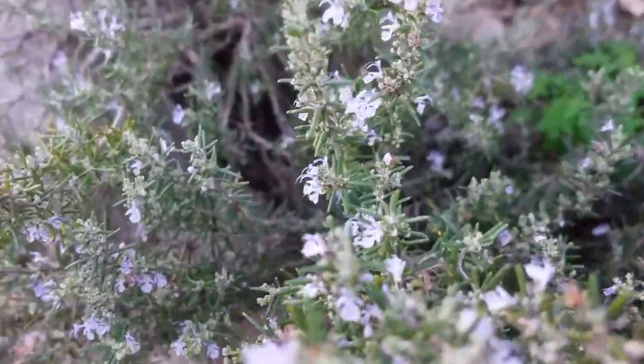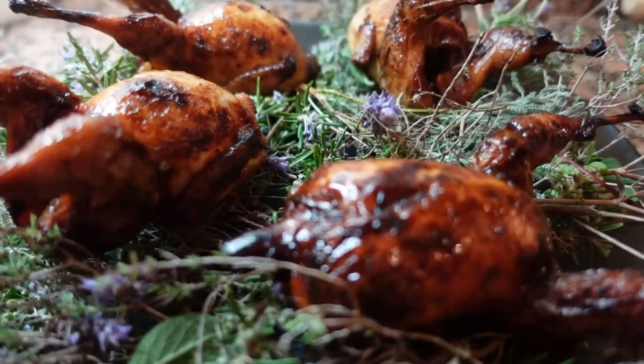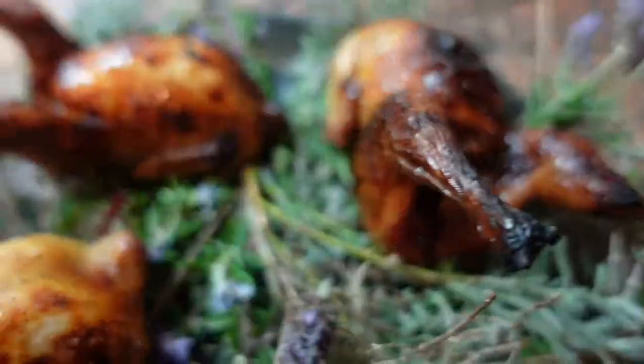Right now we have an unlimited supply of wild rosemary and some other herbs, and we also have quail. Today we're going to make a dish with the two and it's going to be amazing, so stay tuned.